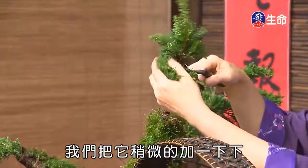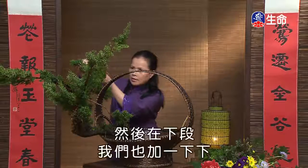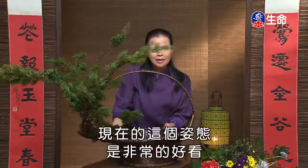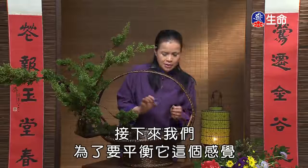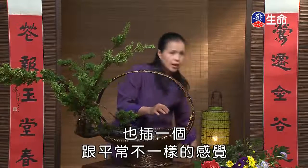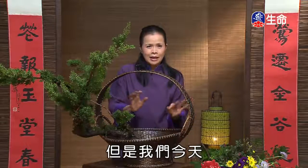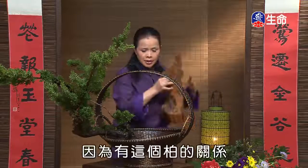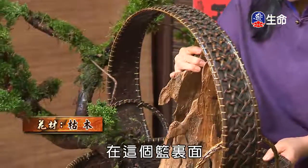之所以「爱双薄」，就是美其劳矣。我们把它稍微加一下，下段也加一下。看一下现在的姿态，非常好看。接下来为了平衡这个感觉，我们加一个跟平常不一样的元素——因为有这个柏的关系，所以我们再加一块这样的木头在这个篮里面。